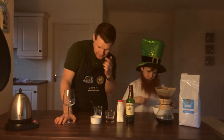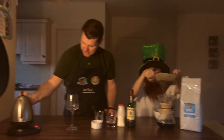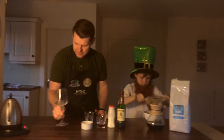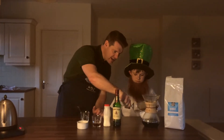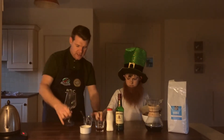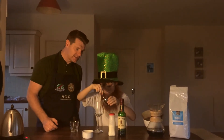So Callum, when you get the coffee ready, I'm just going to heat up the glass. Some boiled water here, make the glass nice and hot. That's our glass ready and then Callum, will you add in the sugar syrup. We're going to put in two spoons of sugar syrup into the glass.